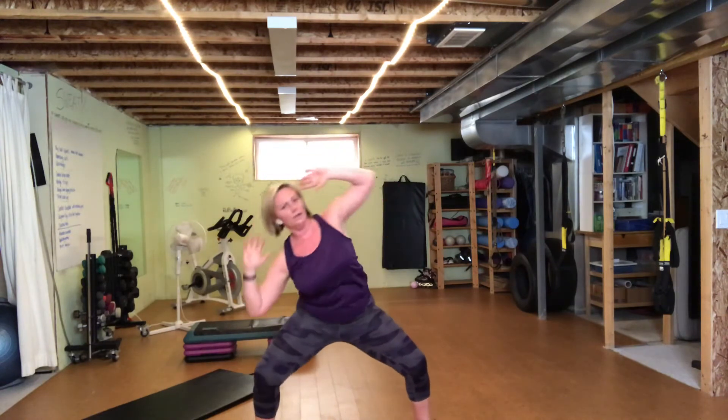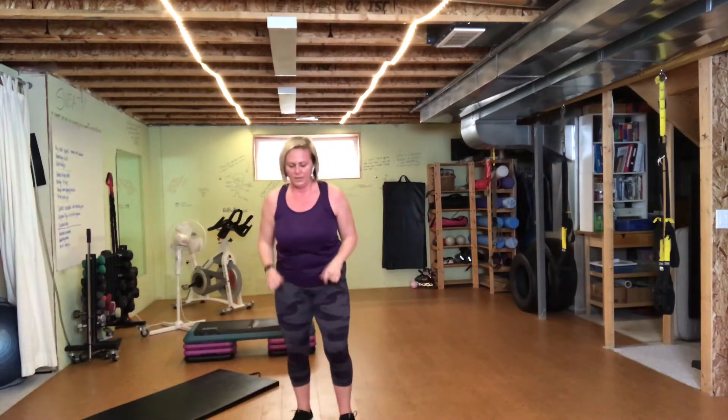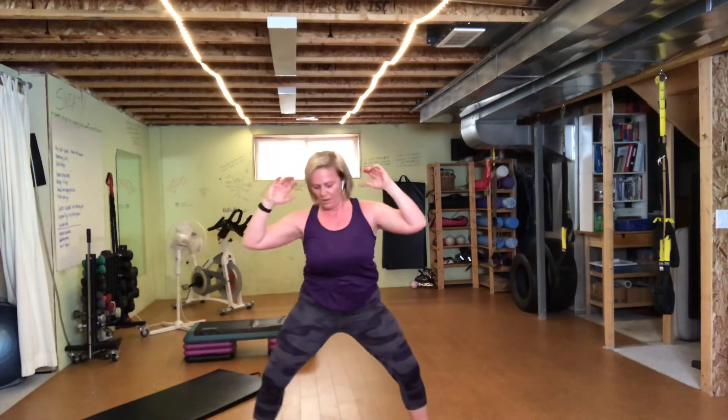Thirty seconds to go. Hang in there. Ten seconds. And two, one. Good.